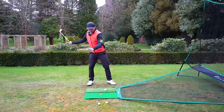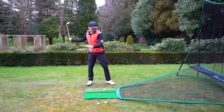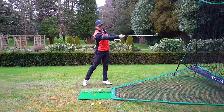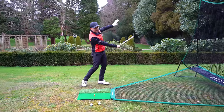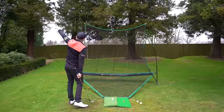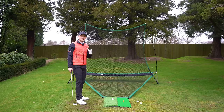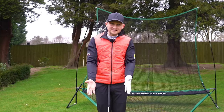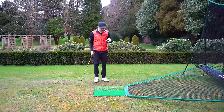Throwing it dead straight is controlling our path — we're throwing the club correctly and releasing it at the right point. If I let go too early the club finishes way off to the right, and if I let go too late, leaving my face wide open, I'd throw it all the way over here. Understanding these simple mechanics creates a natural golf swing and gives more power.